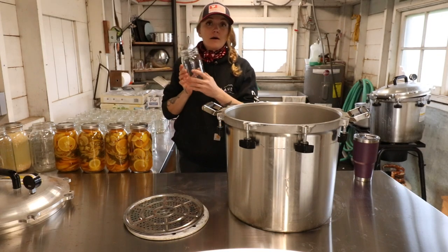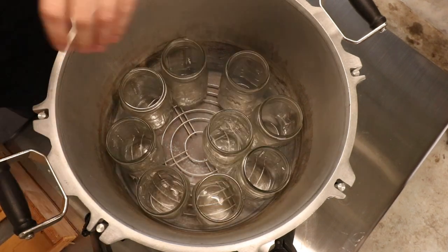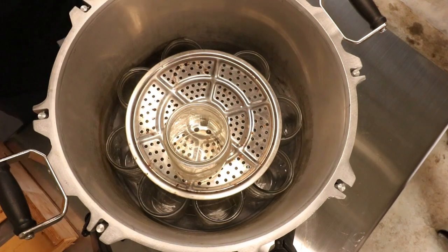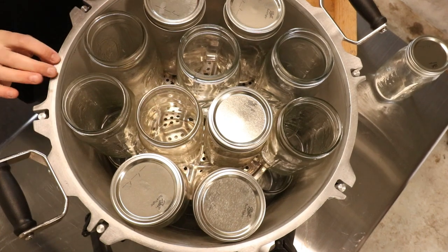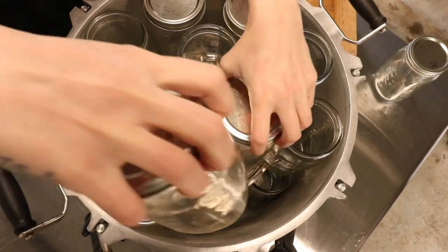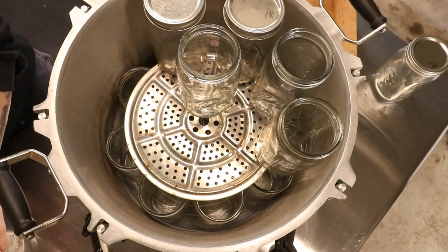Next let's see about quarts. Alright, so we can get 21 wide mouth quarts. Interestingly, 10 fit on the bottom and I can get 11 on top. Yeah, 21.